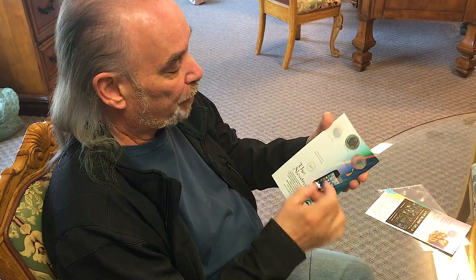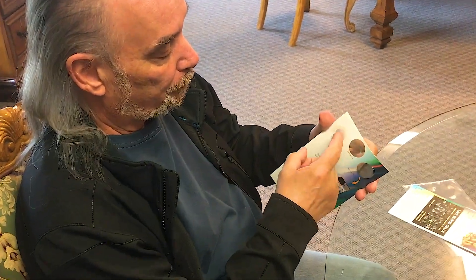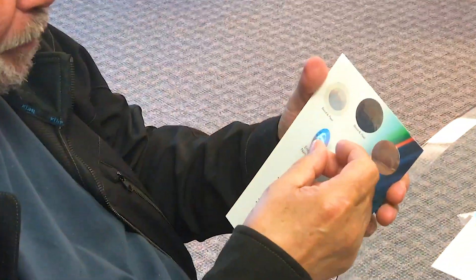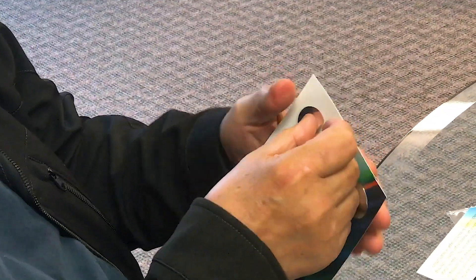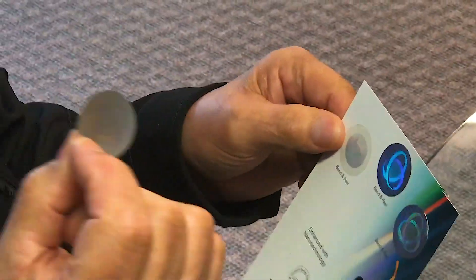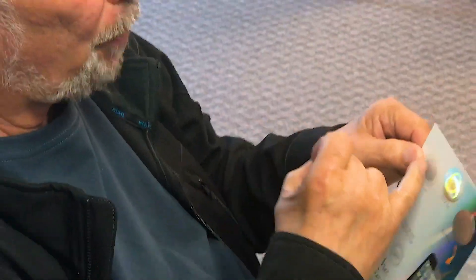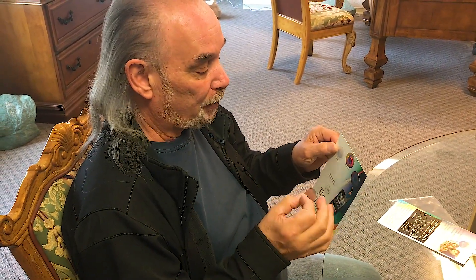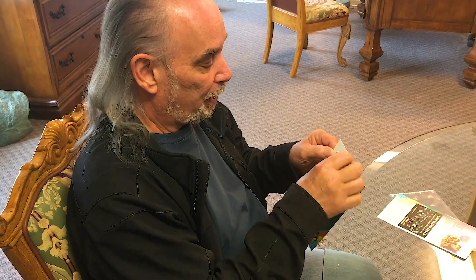If you have a problem where the white piece of paper is stuck to the back of the vinyl, simply stick it back on the card and rub it harder until you can get your fingernail under there to pull just the vinyl part off. You don't want the white backing — it interferes with and inhibits the ability of the neutralizer to work.